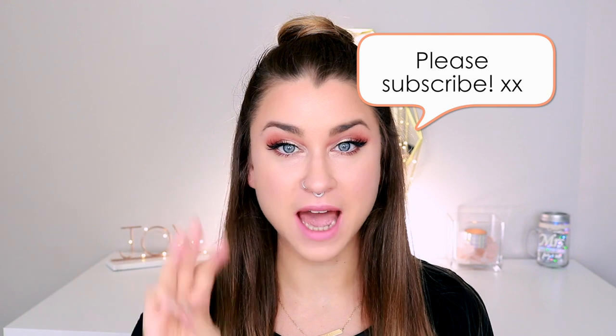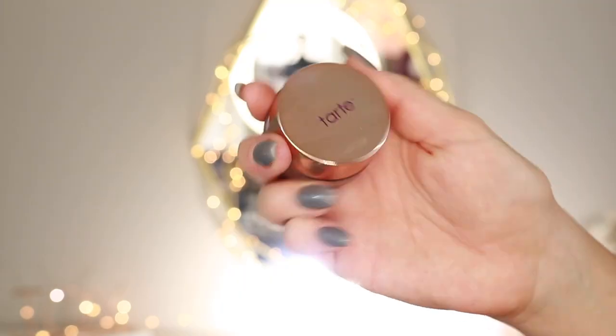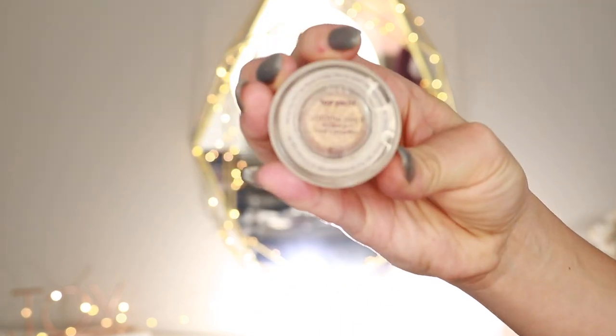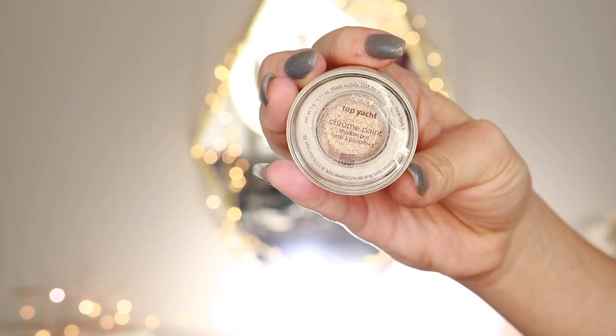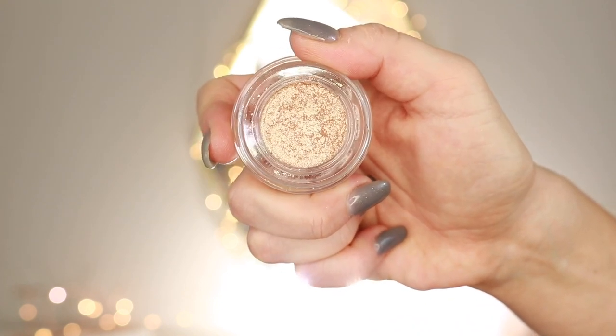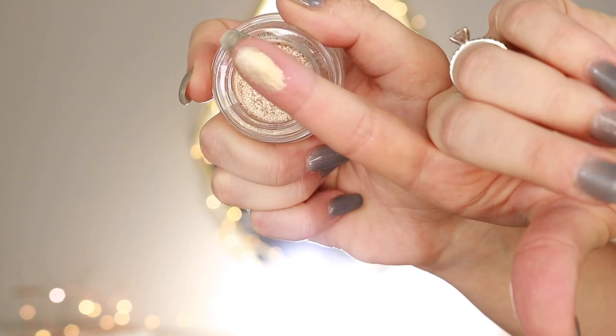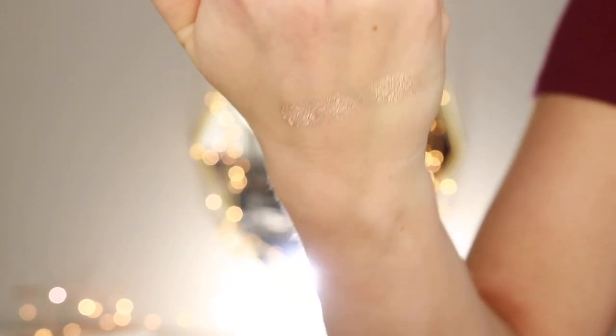Welcome back! Thank you so much for stopping by today. I'm going to do three eye looks using one product, and that is the Top Yacht Chrome Paint Shadow Pop by Tarte Cosmetics. I saw these advertised and I just absolutely had to get my hands on one because they just look so stunning, beautiful, and pigmented — and they absolutely are. I chose to get a champagne gold color because I felt like it was super wearable and versatile.